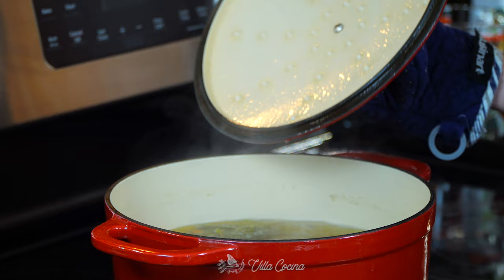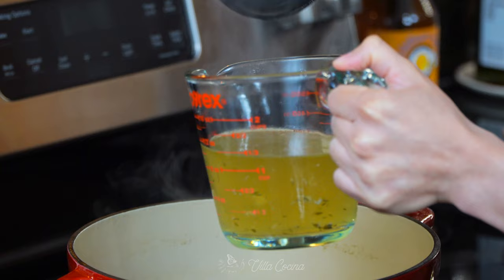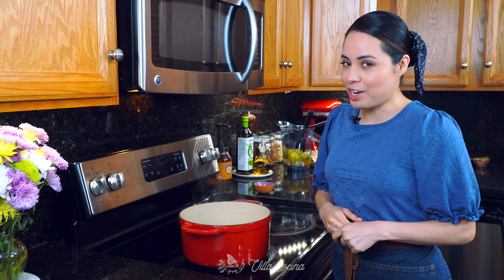The tomatillos are ready — they cook fast, and that's a good thing. Add them into the blender and allow everything to cool down. Remove two cups of the broth and set it aside — we're going to need it later and we want it to cool down as well. The carrots and herbs are going to stay in with the remaining broth, which you'll continue to simmer until we need it.